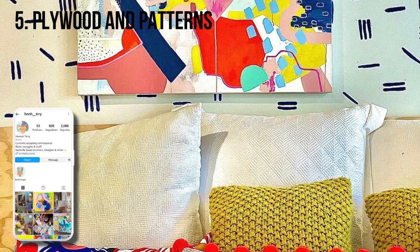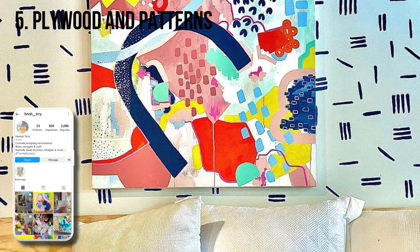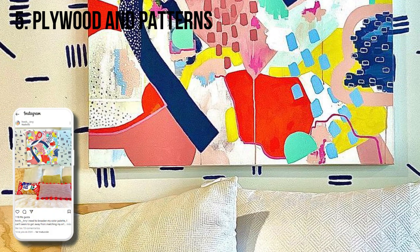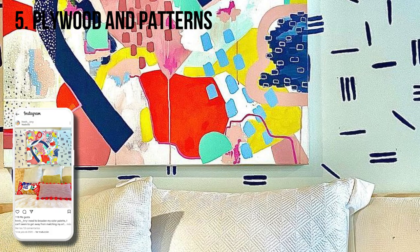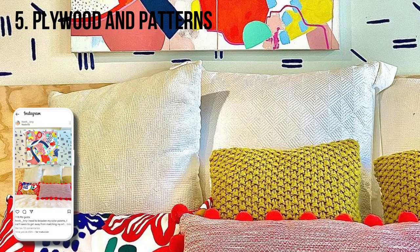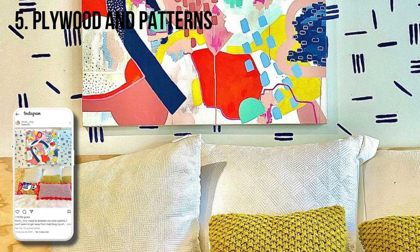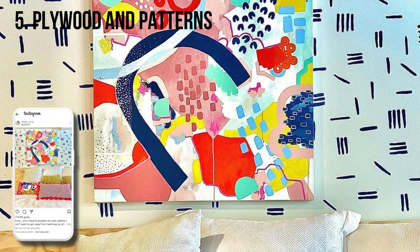Artist and architect Hannah brings together multiple DIY favorites on her bedroom wall: a simple plywood headboard against a patterned hand-painted wall, with a bold piece of art she also created centered above the bed. The final product is fun and playful, but Hannah learned the hard way that if a store is cutting wood for you, double-check that the dimensions were cut correctly before hauling it home.